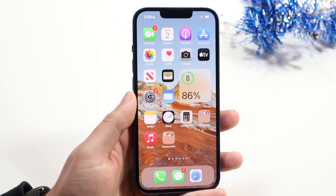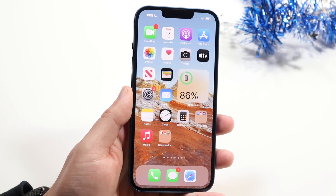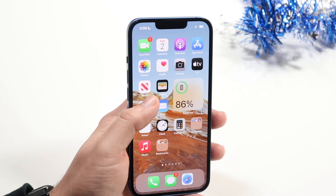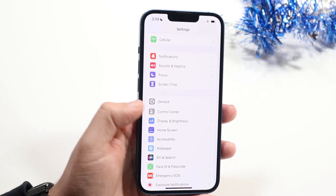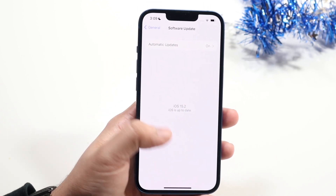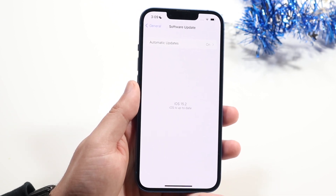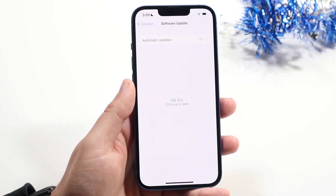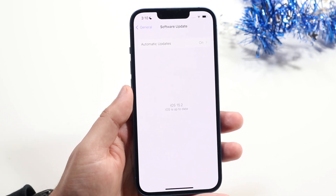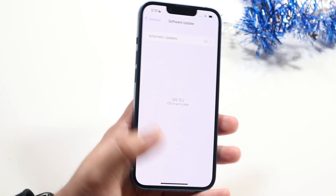If those things don't work, you may need to update your iPhone. On the version of software you're on, there may be a random issue causing the problem. Go into Settings, scroll down into General, and click on Software Update to see if an update is available. Updating your iPhone should fix it for about 99% of viewers.